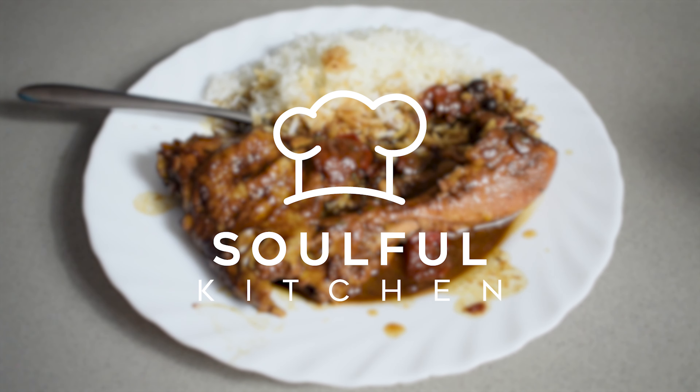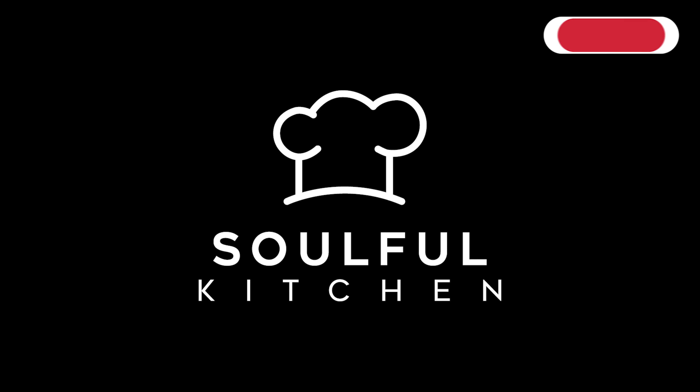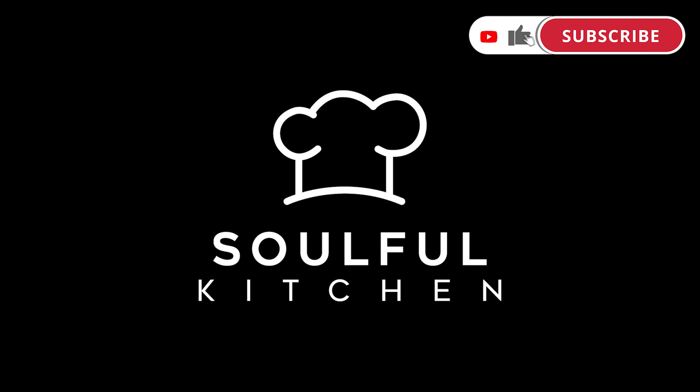If you liked this video, please remember to comment, like and subscribe, and I will see you in the next one.